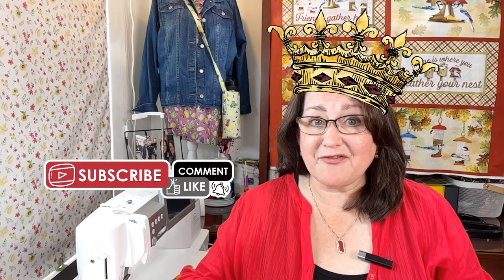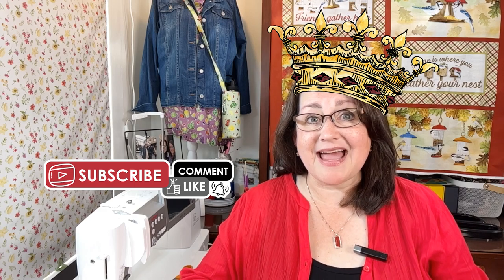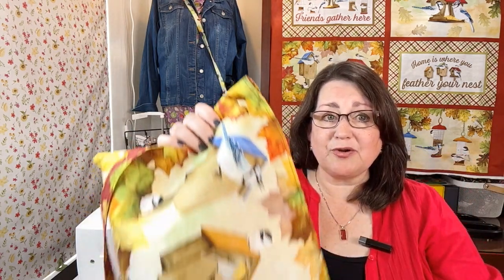Who's ready to make something other than placemats from a placemat panel? My name is Tara Reed. I'm an artist and a fabric designer with Riley Blake, and I'm now crowning myself queen of the placemat panels because I have made a lot of them. Today I'm going to share how to make a super simple tote bag with two placemat panels, fabric fleece, and some straps. This is a great project for beginners and also to teach kids how to sew. So let's get started.